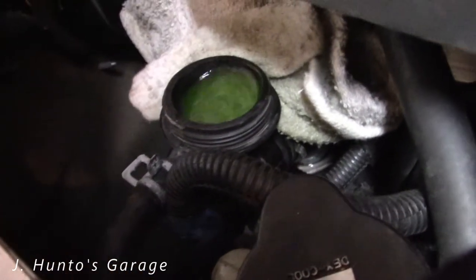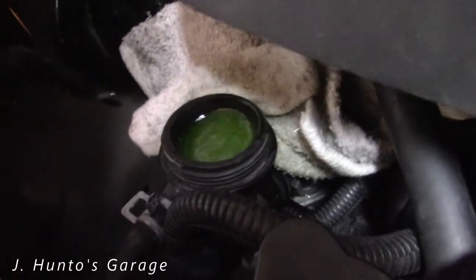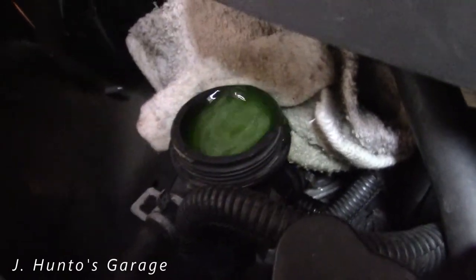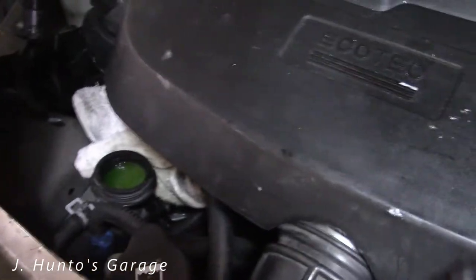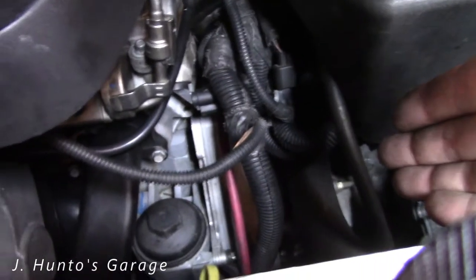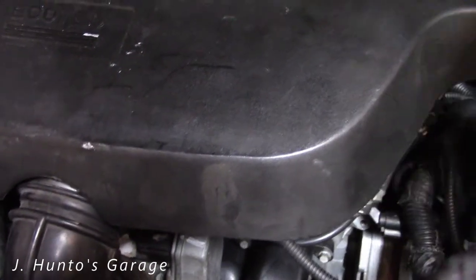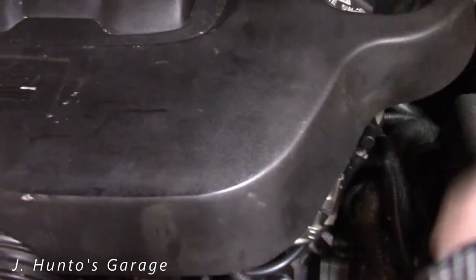There's a little more air. Let me get as much out as possible. Keep doing that. Obviously this hose is going to get too hot to do that with, so just let it run for a while and get the thermostat open and get it flowing.